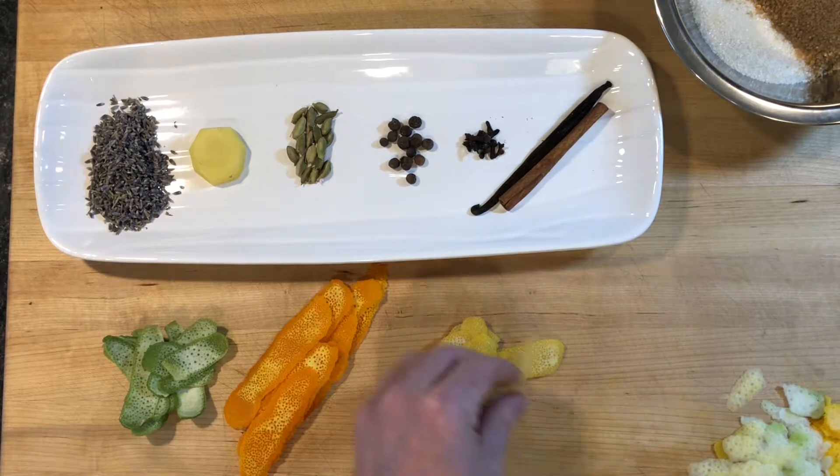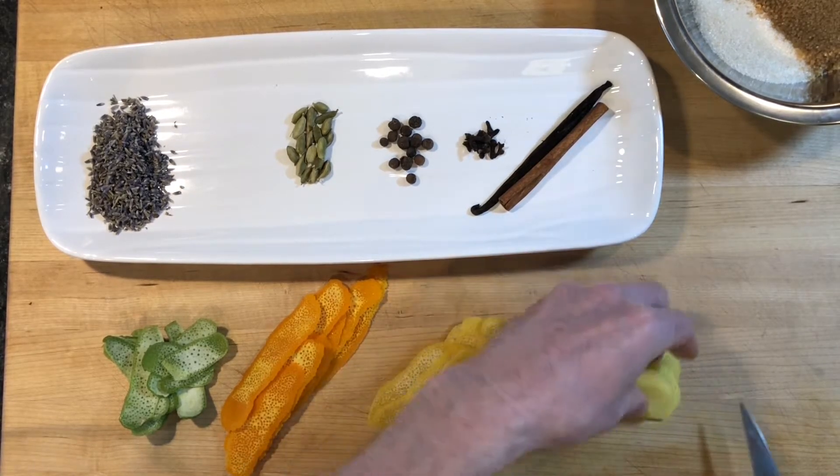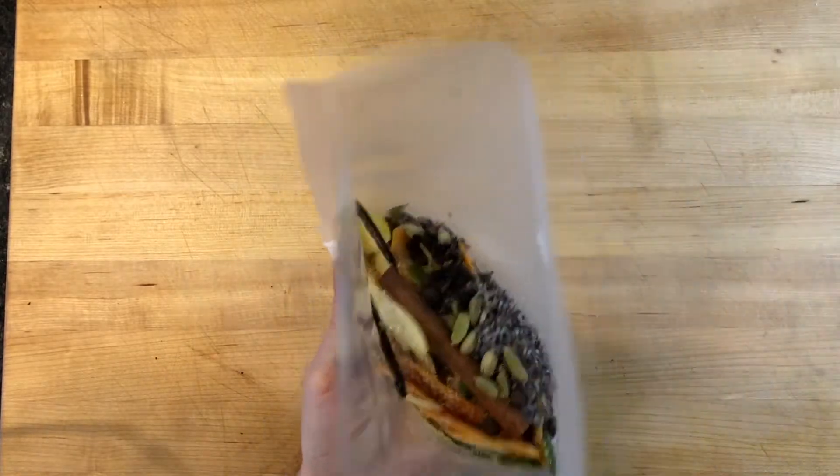I removed the bitter pith from the citrus fruits with a paring knife. I gave the ginger a quick chop. I split and scraped the vanilla bean. I added the sugar, peels, and spices to a food saver bag.